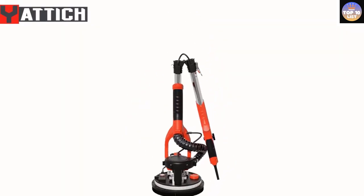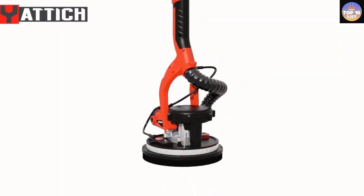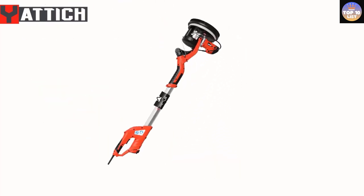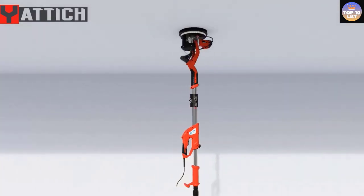Hello guys, today in this video we are going to help you find out the best drywall sanders on the market. I made this list based on my personal opinion, and I tried to list them based on their quality, durability, customer reviews, and more.